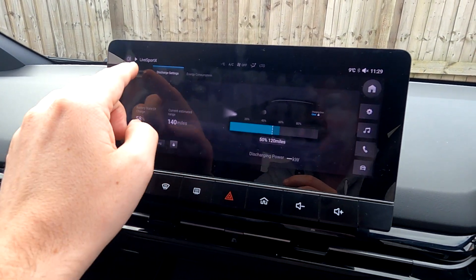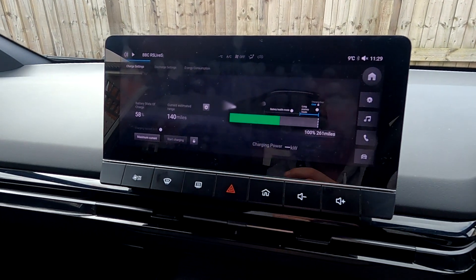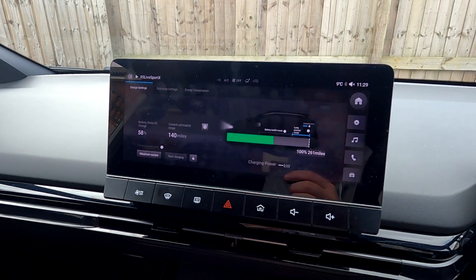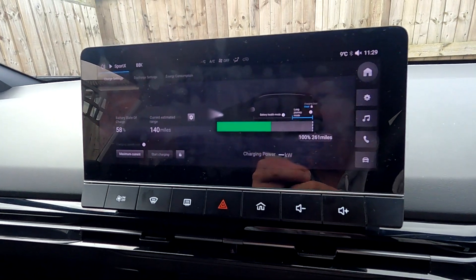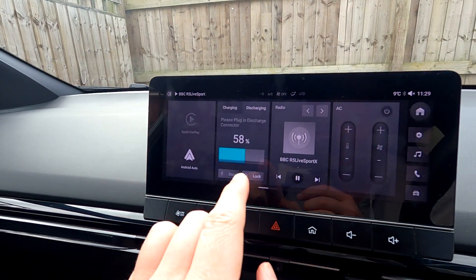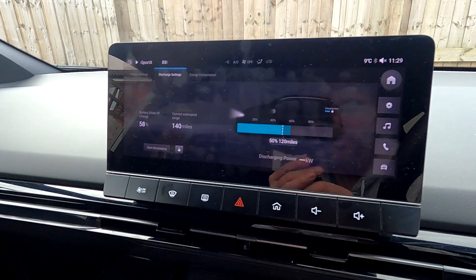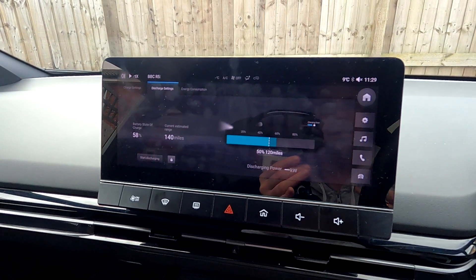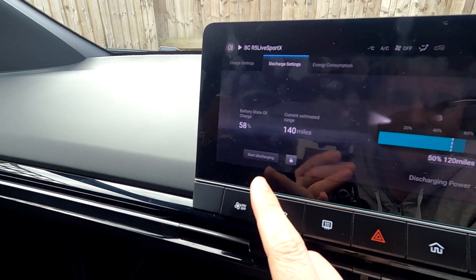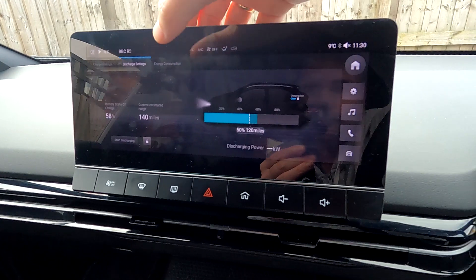Click here and you can see a display of the car — whereabouts it is, battery mode, how many miles you'll get. At 100% it says 261 miles; this is the SE Long Range so MG say it should do 281. If you click 'Discharging' and then click that, that's for V2L — so if you have an adapter you want to charge your coffee machine or a microwave, you can do that. But you must jump back in the car and click 'Start Discharging' or it will not charge your appliance.